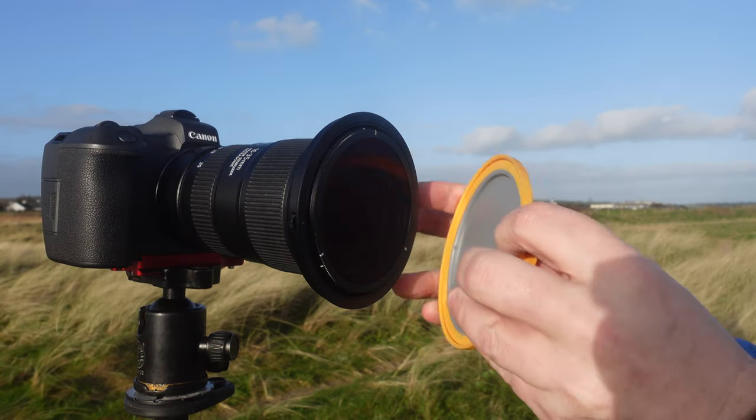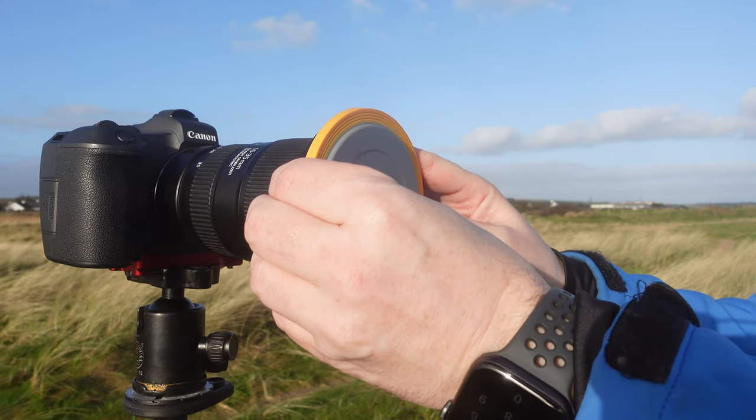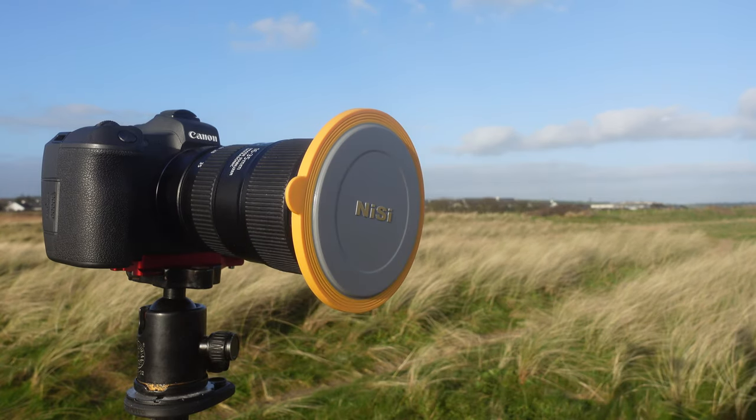Another advantage with this system is that it comes with a lens cap. You can actually leave the whole polarizing system on the front of your lens and just place the cap over it, so you don't have to be faffing around taking a lot of stuff on and off. You can leave it on the camera and simply add the 100mm adapter when you want to add graduated filters.